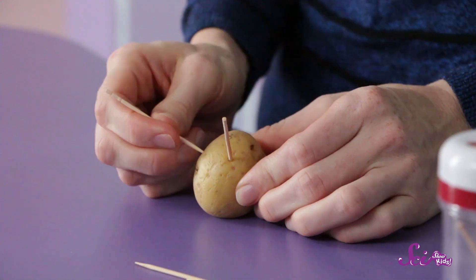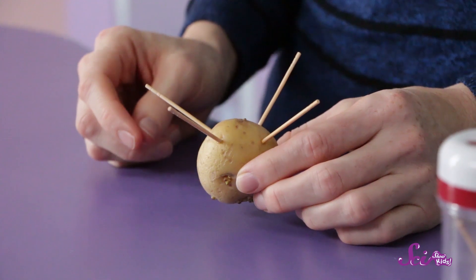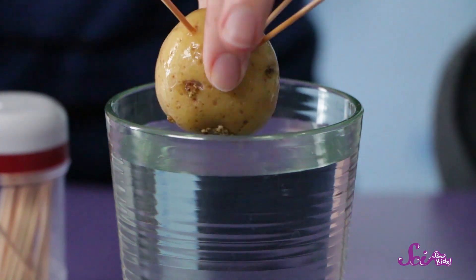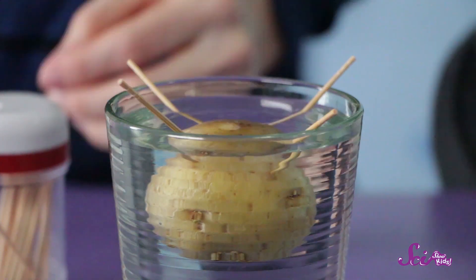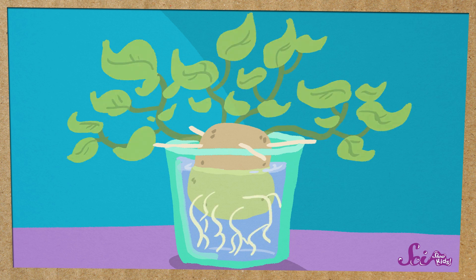This will let the potato know that there's lots of water around to help it grow, so it'll start sprouting new tubers from its eyes. The first thing to do is to wash your potato with some water, scrubbing it to get any dirt or chemicals off. Then, have a grown-up help you carefully stick the toothpicks into the top of the potato. You'll want to put the toothpicks in so they're a little bit diagonal instead of straight up. Once the toothpicks are stuck in really well, you can lower the potato into the clear cup with the toothpick side on top.